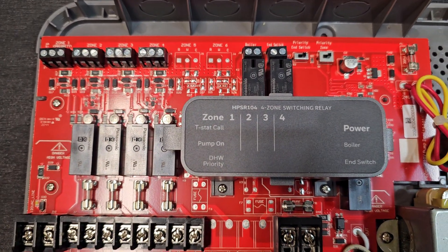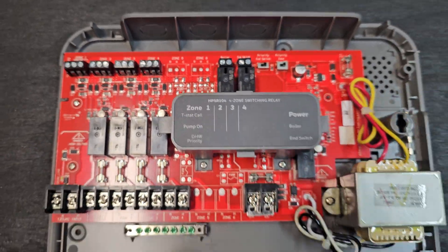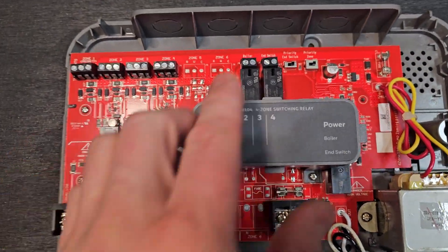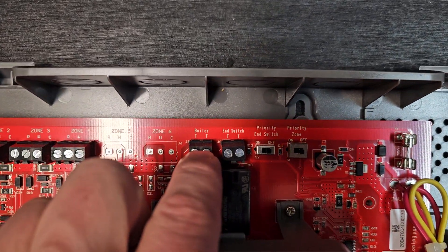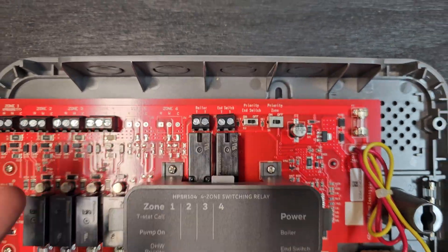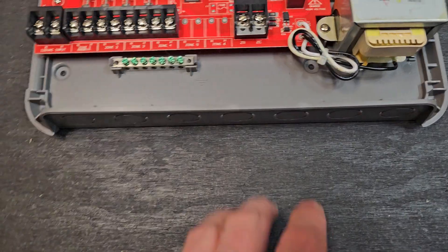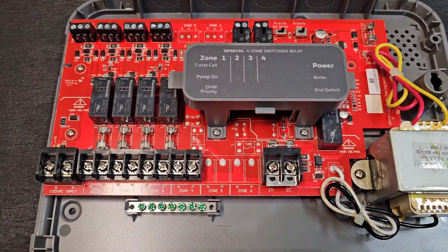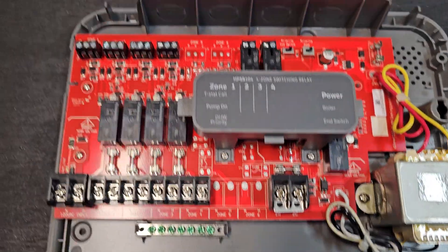There's also going to be a connection on all these to tell the boiler to fire up. Since your thermostats are coming right into here and turning on your circulators, the boiler also needs to know to fire up. In the case of a combi, it would have a primary pump inside of the boiler, and that needs to fire up as well. This connection right here, labeled TT, is what you'd wire over to your boiler to get that fired up.